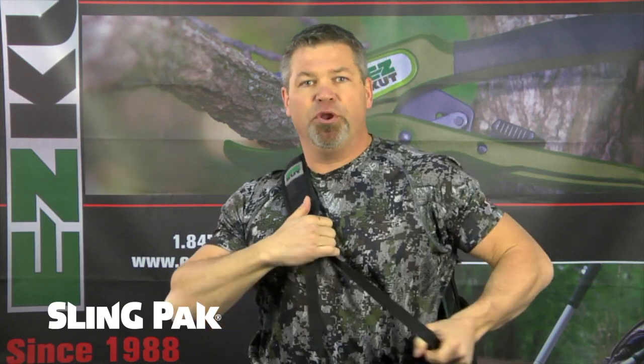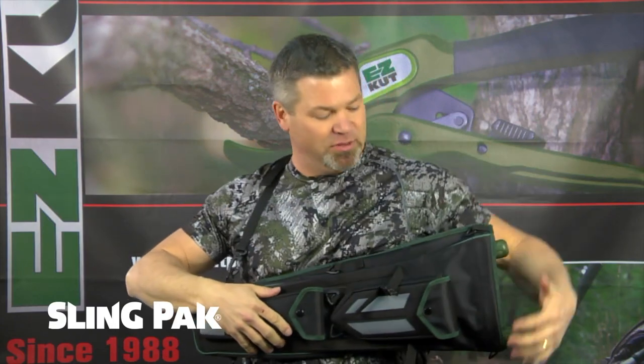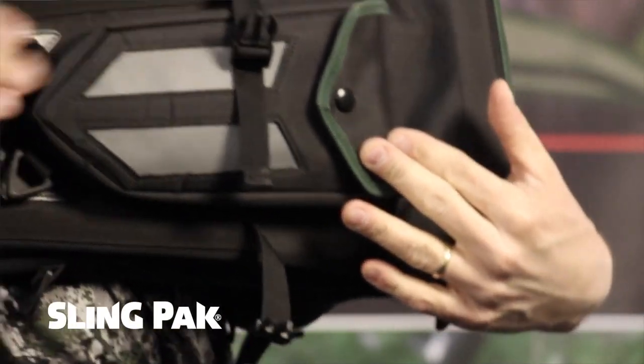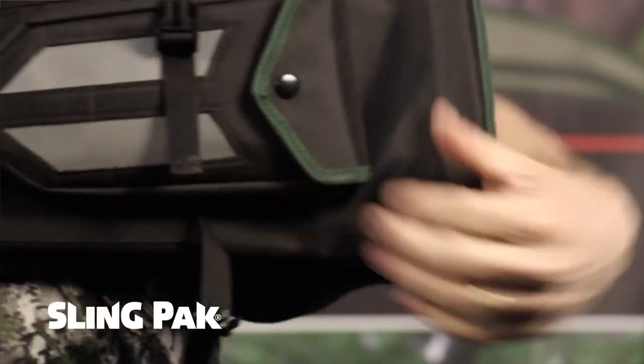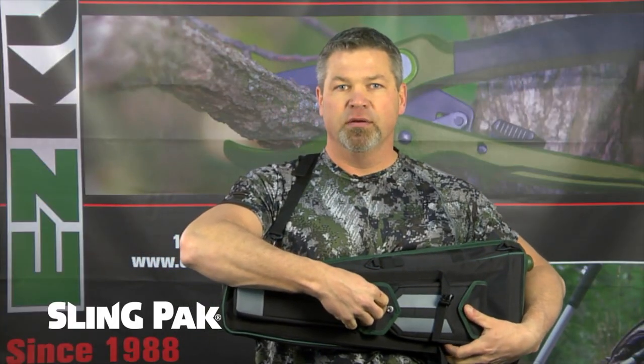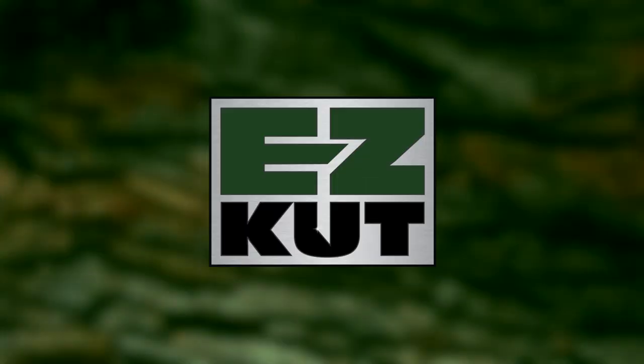Then you pull it around to the front, sling it around to the front, and now you have access to all your tools right in front of your body and they're all protected. Lopper here, pruner here, folding saw here. The EasyCut Sling Pack — get yourself one.